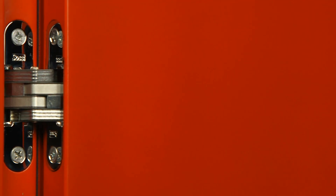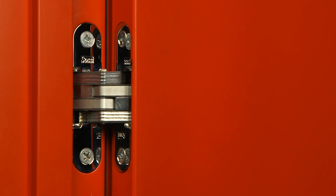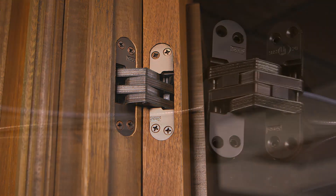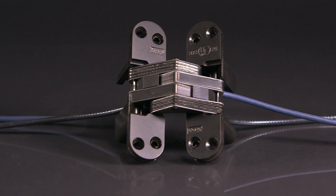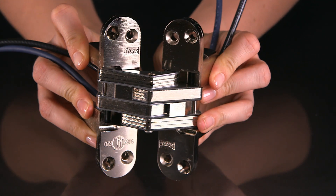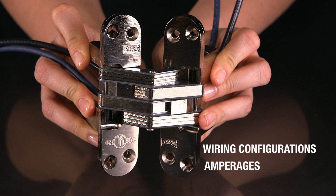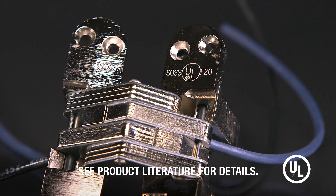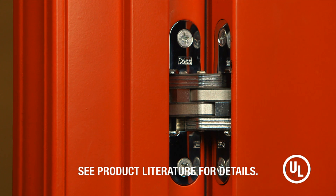The SOS Power Transfer Hinge is the highest standard of security, convenience, and visual design. Designed for interior use with four or six wire applications, SOS Power Transfer Hinges offer a choice of wiring configurations, amperages, and sizes to meet any need. SOS Power Transfer Hinges are UL labeled for wire security and are available with fire ratings as well.